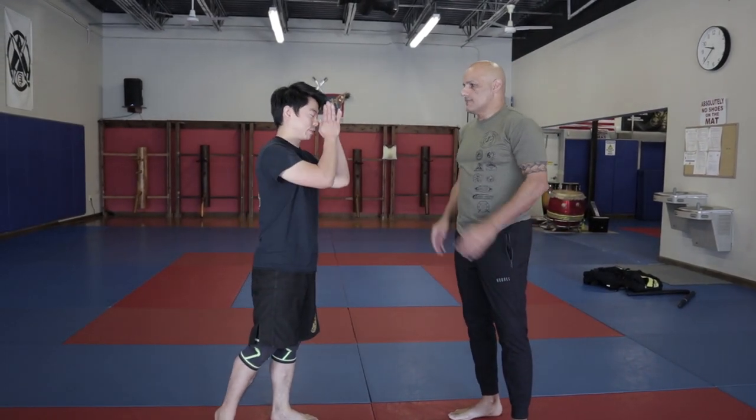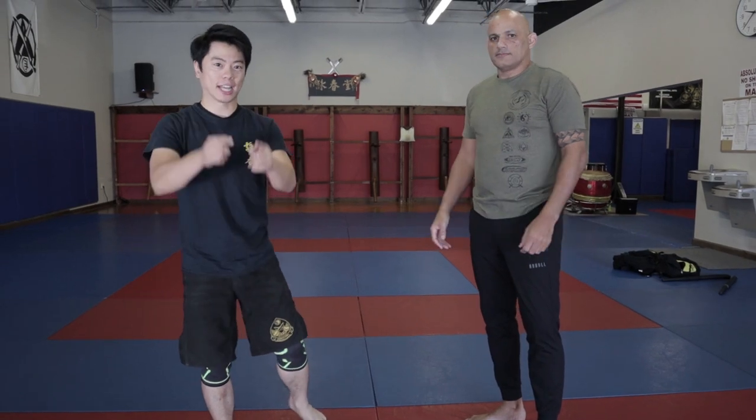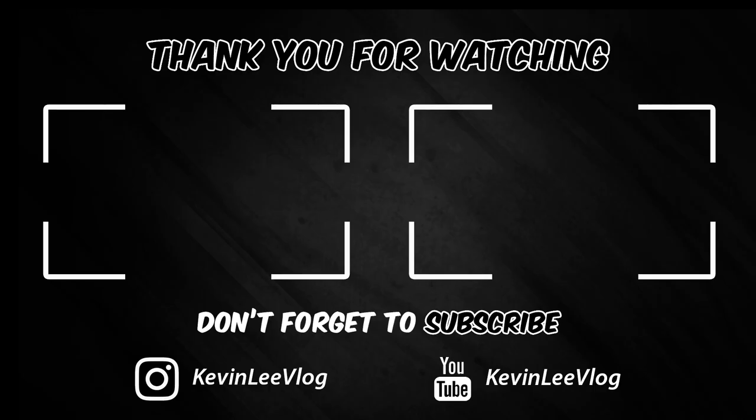That was awesome — thank you so much for today. I'll leave his information down in the description below. If you guys live in Jacksonville, Florida, please go check him out. Thank you guys, I'll see you next week. Bye.